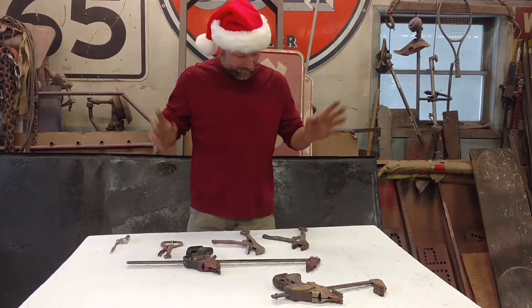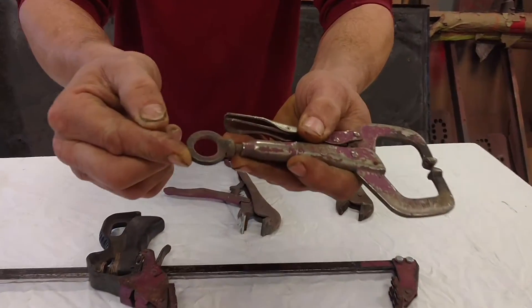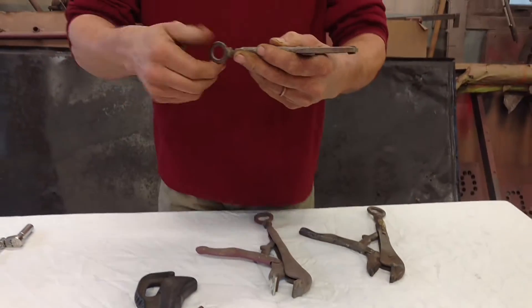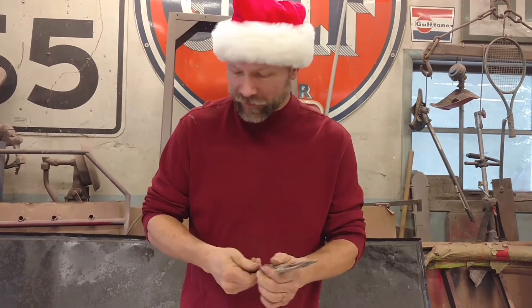Of course, we love Irwin Vise-Grips, some of the old ones. One of the things I like to do is put either a run washer — this happens to be a lock washer — at the end of the thumb screw. That way you don't lift with it, but you're able to get a little extra torque on it if there's a little bit of rust because it's getting in water every now and again.